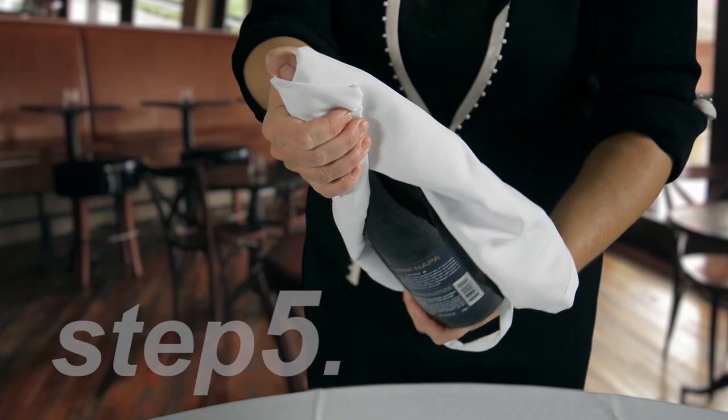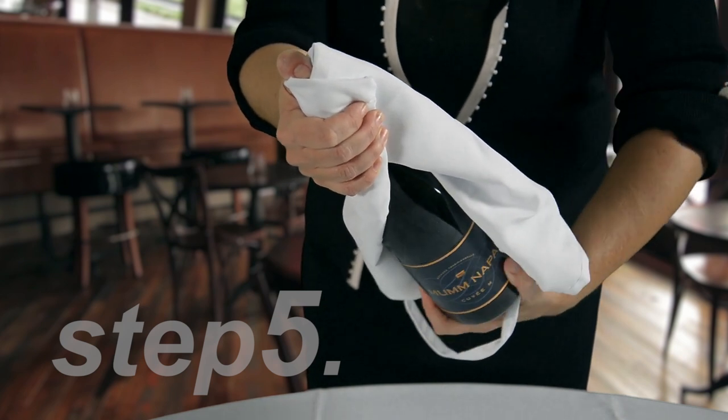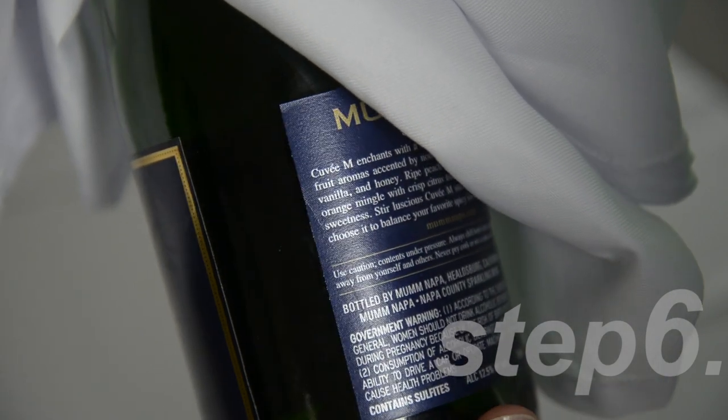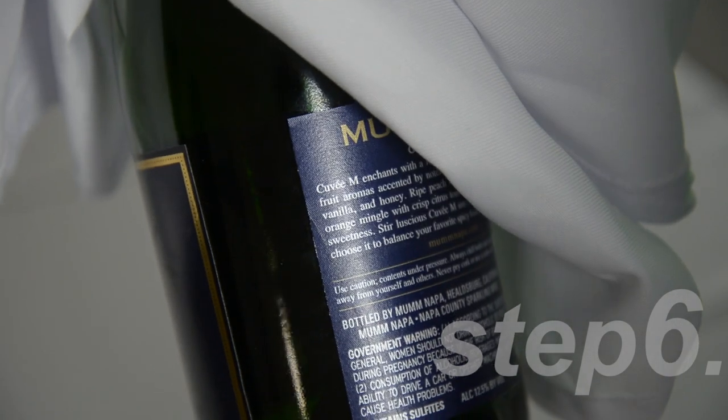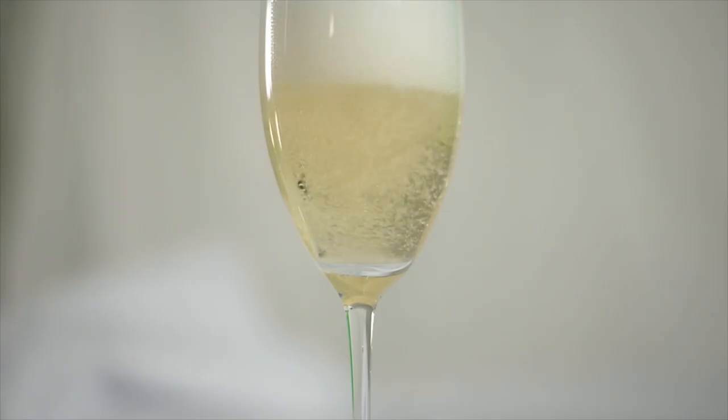Step 5, with a firm grip gently twist the bottle, not the cork. Step 6, listen for the soft pop. Step 7, pour and enjoy.